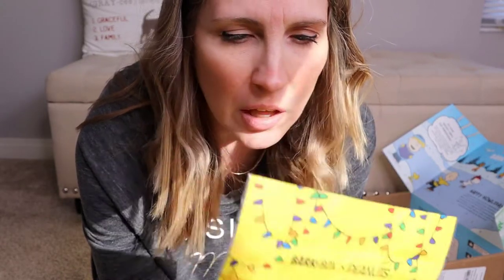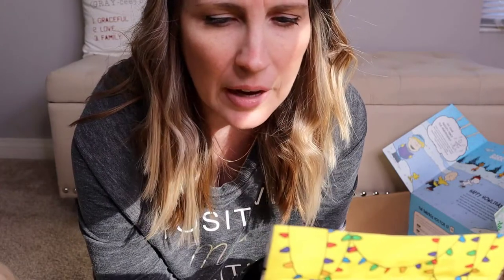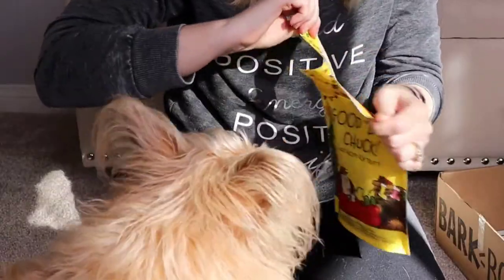The next one is Good Duck Chuck — so that's a good luck chuck, I guess. It's the Duck Recipe Dog Treats, and they have duck, pea flour, chickpea flour, coconut glycerin, potato flour, cane molasses, flaxseed, salt, lactic acid, natural barbecue flavor, and mixed tocopherols. So she ate the pork one — let's see if she eats the duck one.